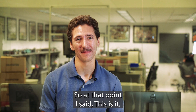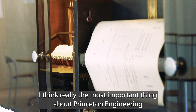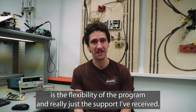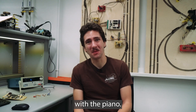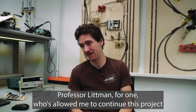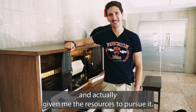So at that point I said, this is what I want to do. I think really the most important thing about Princeton Engineering is the flexibility of the program and really just the support I've received. This is a very eccentric type of project with the piano, and I've had plenty of faculty members who have really backed me up, and Professor Littman, for one, has allowed me to continue this project and actually given me the resources to pursue it.